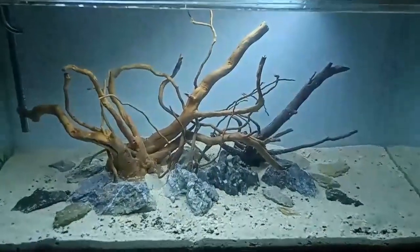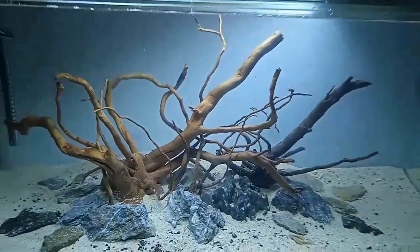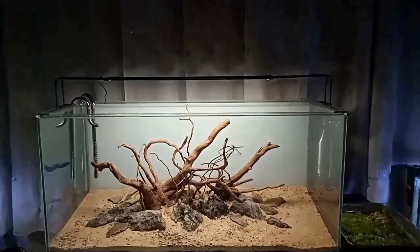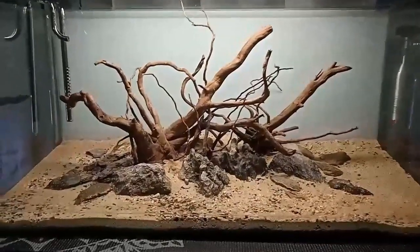I flooded the tank first for 24 hours to test the stability of the rocks and driftwood — and so far so good. The following day, in preparation for planting, I drained it.